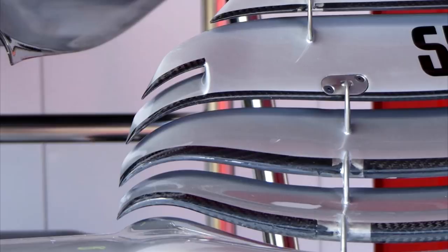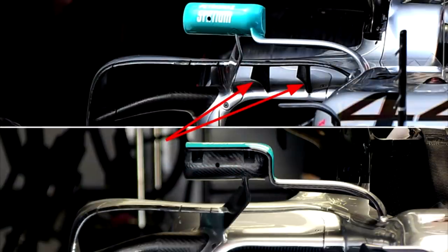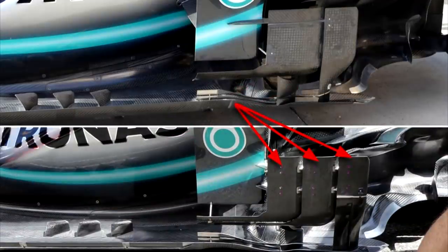That vortex then moves down towards the barge boards and creates more downforce. Moving on to the new mirror they brought to the Spanish Grand Prix — they didn't actually end up running it in the race because there wasn't too much of an aerodynamic benefit. On the bottom image you can see the new front wing idea they had; they might run it in Monaco. Williams tried a similar version early in the year but it got banned, whereas Mercedes' version was legal. They also changed some of the mountings that hold up the little flap connected to the rear wing.